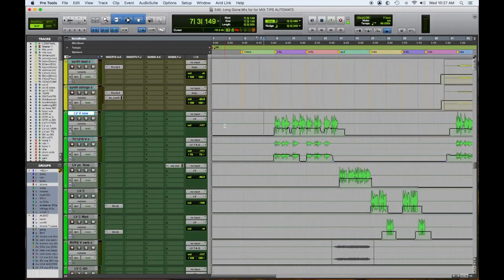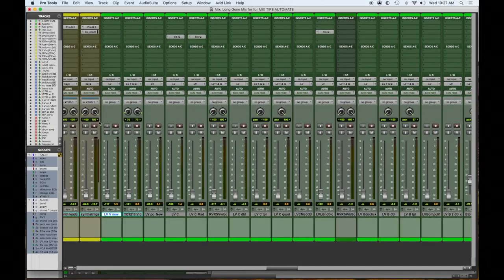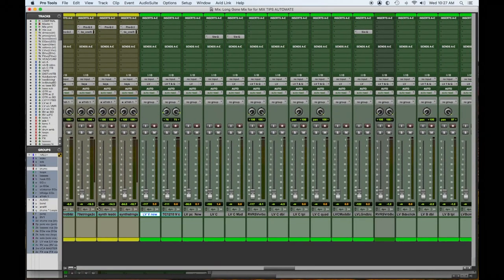Normally I just clean up the audio. This is the lead vocal in the verses — there are a couple little spots I wanted to accentuate. I like to catch the breaths at the end to get the emotion of the performance. So we're going to watch this fader bounce around a little bit.